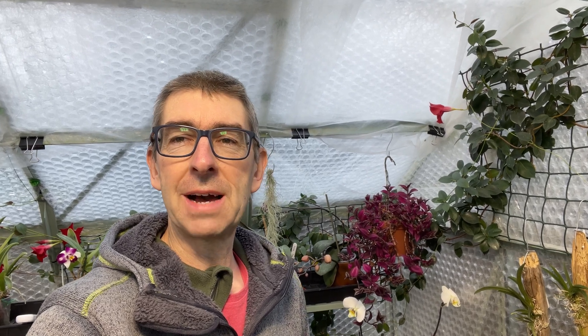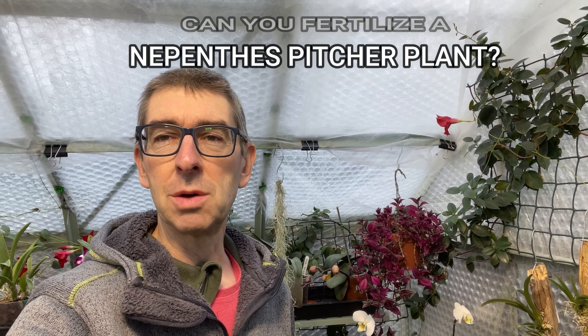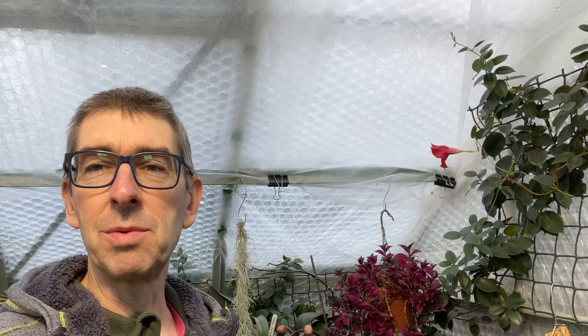Hi, I'm Geoff, this is Tropical Plants at 53 degrees north. Today I'm going to answer a question I've been asked several times over the last 12 months: can you fertilize or feed a Nepenthes pitcher plant? This is something I've only just recently discovered, and we'll get into it straight after the intro.